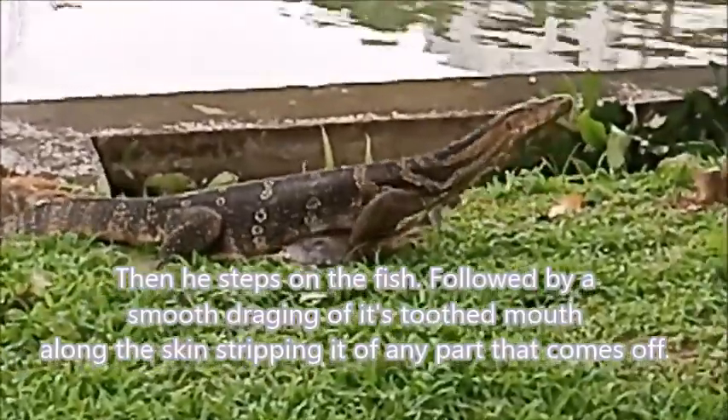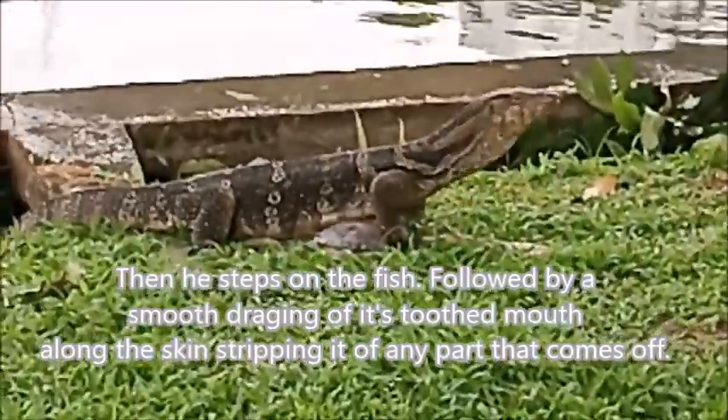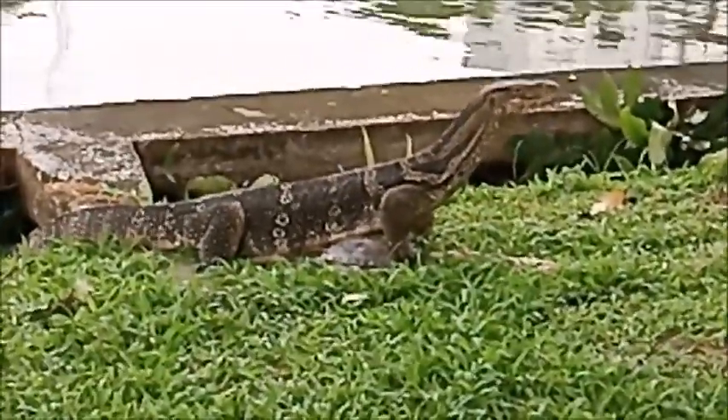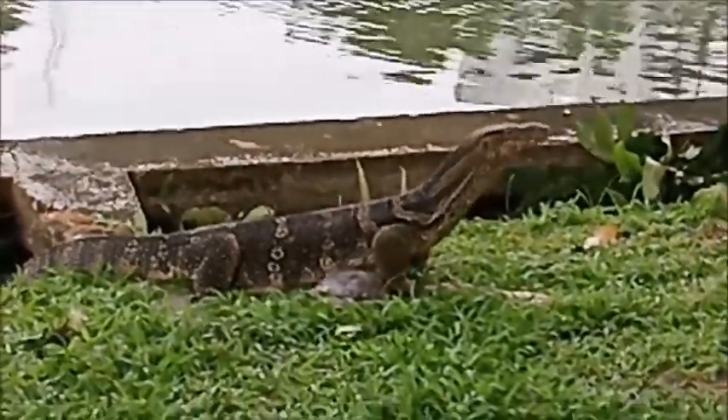Stand on it with one foot and strip it through his teeth. You see that? Yep. Stand on it with one foot and strips the spine bone through his teeth. Cleans it right down. Wow.